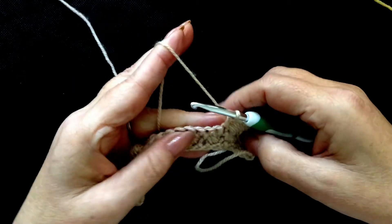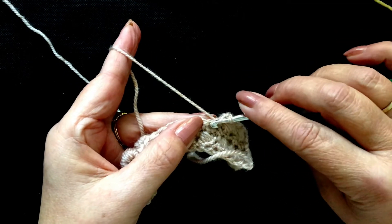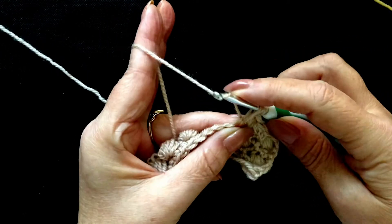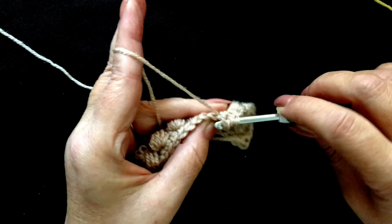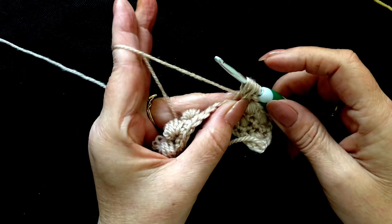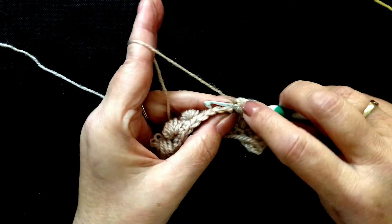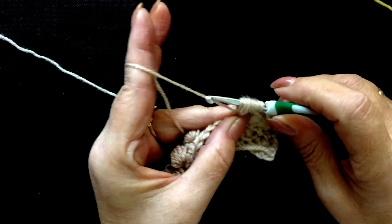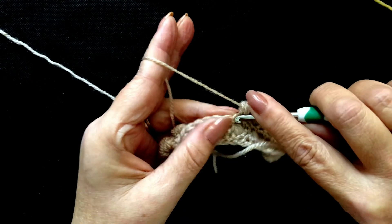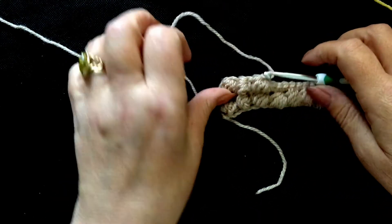I'll do one more with you in slow motion so you can see. We've just done our single crochet. Yarn over into the next stitch, insert your hook, yarn over, pull up a big loop. Yarn over, insert your hook, pull up a second loop. Yarn over, insert your hook, pull up your fourth loop. Yarn over, insert your hook, yarn over, pull it through again and that's your fifth loop. Give it a good pull away, yarn over and slide your hook through. And into the next stitch is your locking stitch — a single crochet and that locks it into place. And there's our third puff stitch.